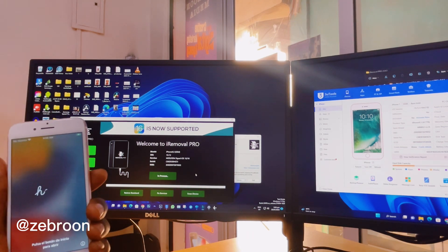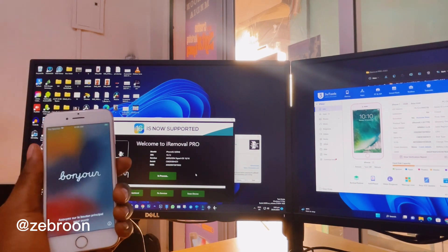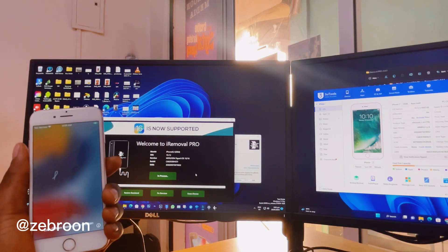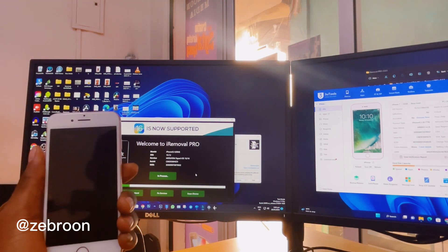Click Activate and now we are going to bypass the iCloud. We can have the network and everything working perfectly without any hassle. Just so you know, this process also supports iOS 16.